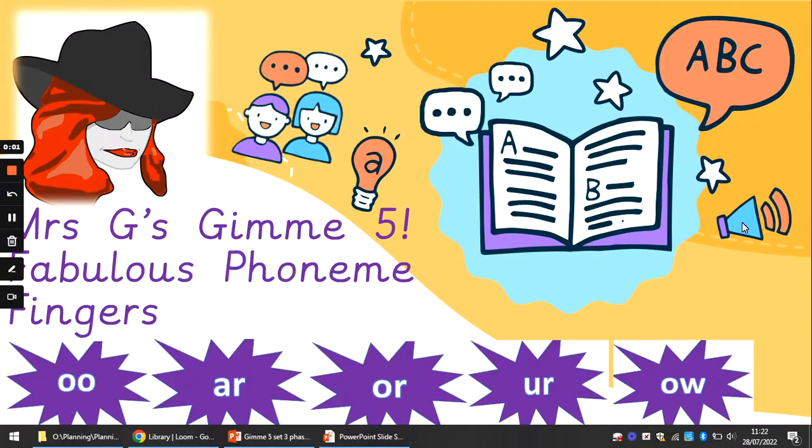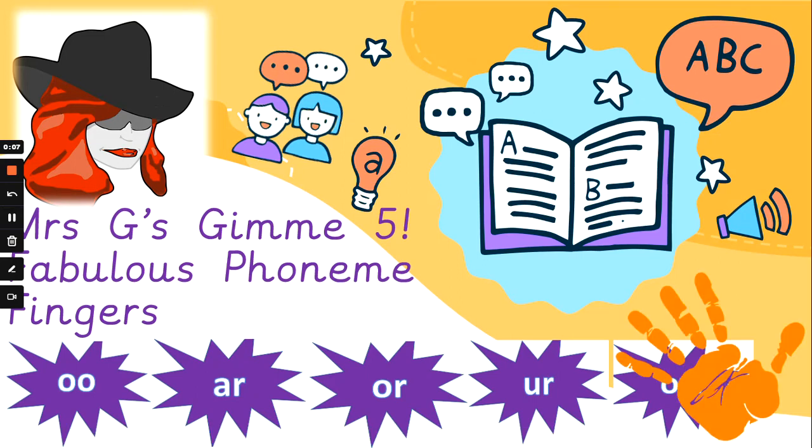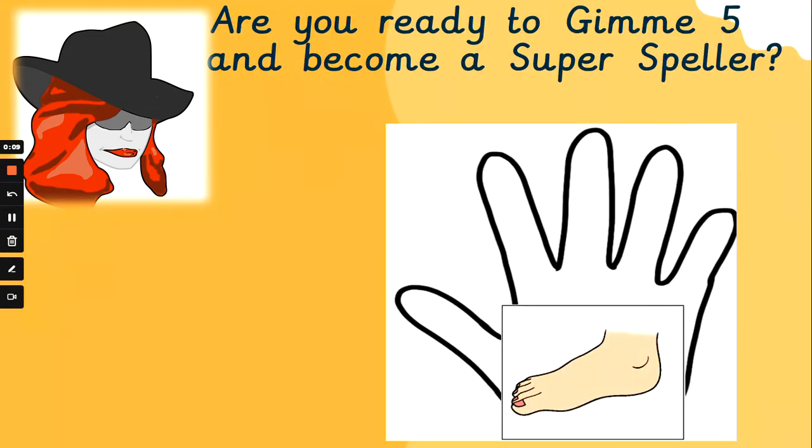Hi guys, Mrs. G back again with some more Gimme 5. Let's revise Phase 3 phonemes and get superb at sounding out. We need to use our phoneme fingers. Let's go.